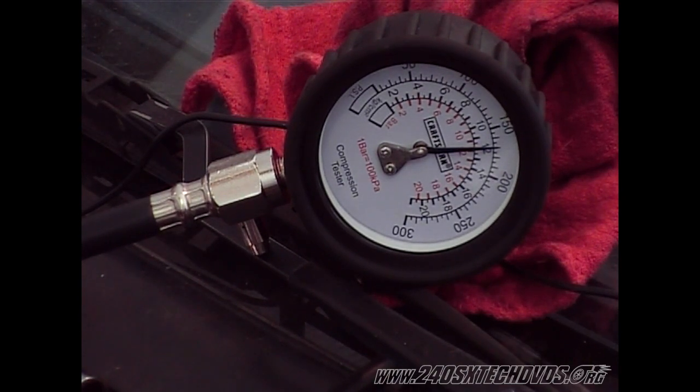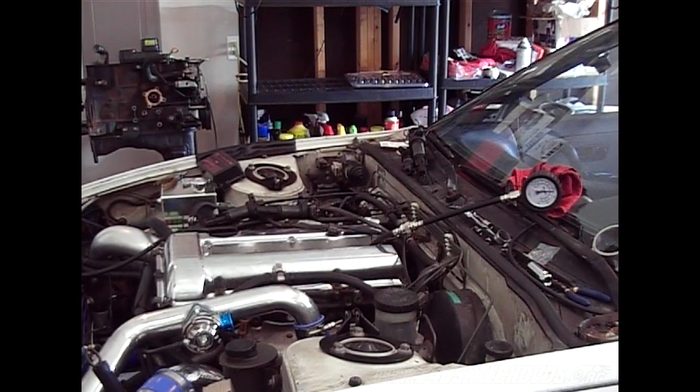We have 165 PSI on this one, so this one is good as well. Standard is 150 to 151 PSI — anything below that is bad.